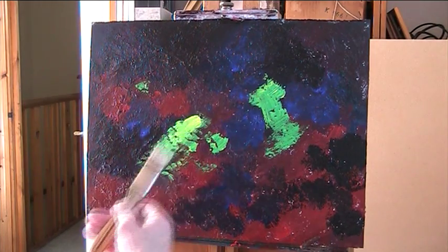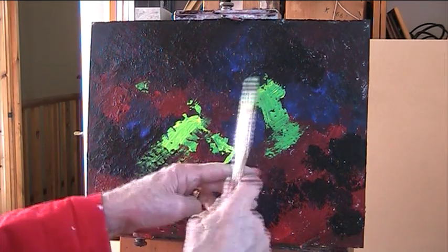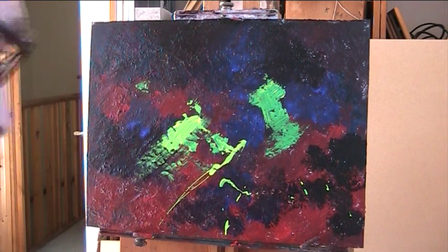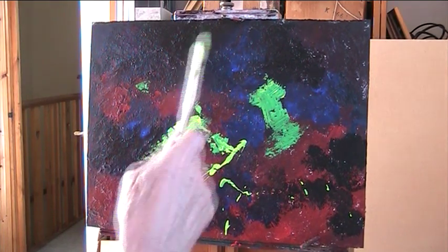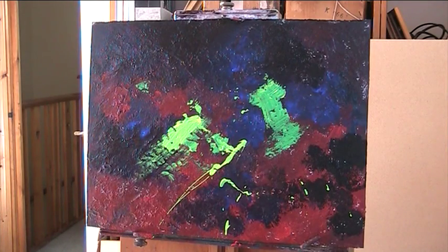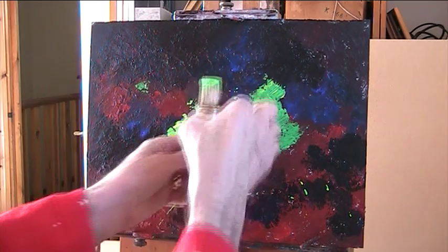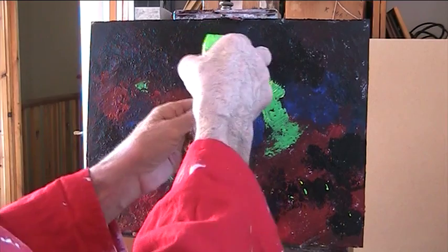I might even put some orange. I've got to be careful if that's going to go over there. If I mix a bit of water with it — let's make it nice and sloppy. I've got some jeans on here and my wife would not be pleased if I were in another pair.